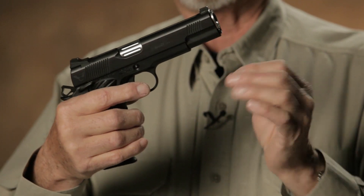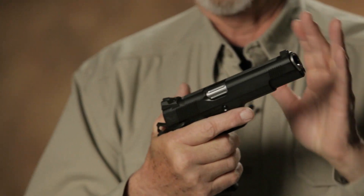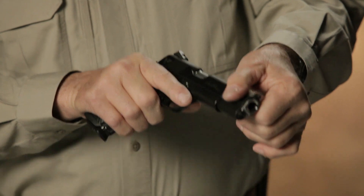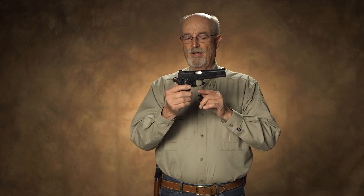On the slide, I like what are basically ball-end cuts — kind of reminiscent of the very first 1911s — and I like front grasping grooves. A lot of people say, why front grasping grooves? The normal way to cycle the gun or check it is to reach back here, but there are times it's handier to grab the front of the slide. I like the front grasping grooves so I can do a press check like so.